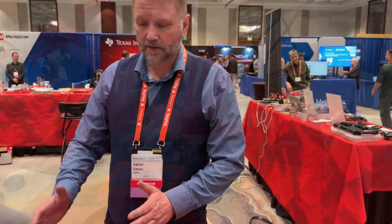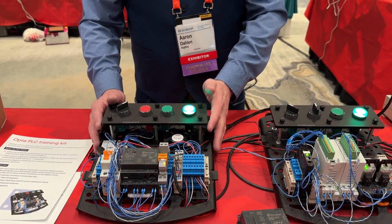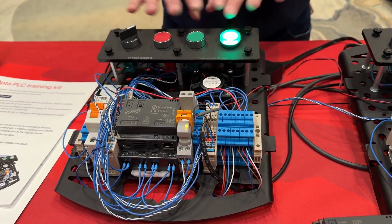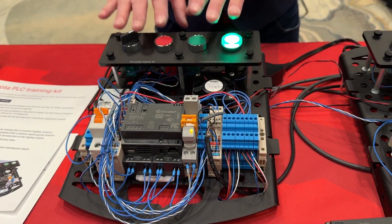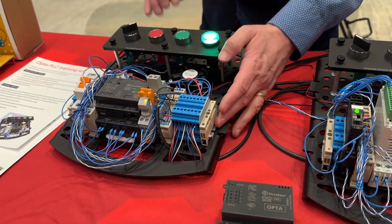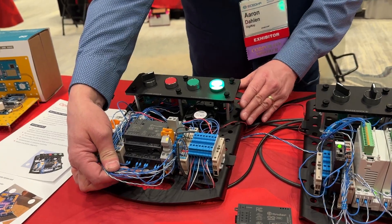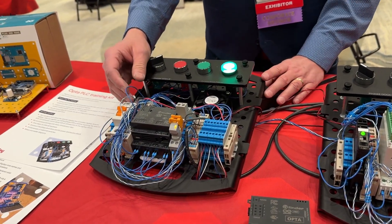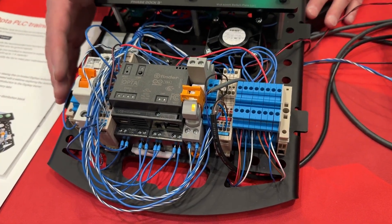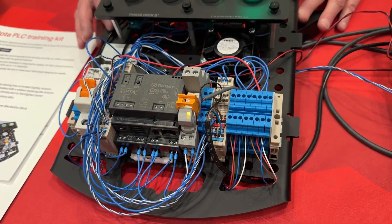We start over here with the kit that Arduino and Digikey have assembled together. We have the Arduino Opta on a phase dock board with a phase dock switch plate. It features industrial 22mm switches, a 35mm DIN rail, and a variety of industrial parts to put it together. You'll notice it doesn't have any fancy wire duct or other wire markers on it, and that's done intentionally, so the students can get in there with a screwdriver and practice assembling it and wiring up other parts like the relays and the sensors.